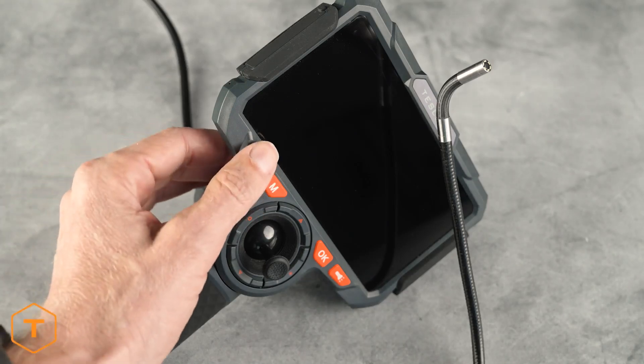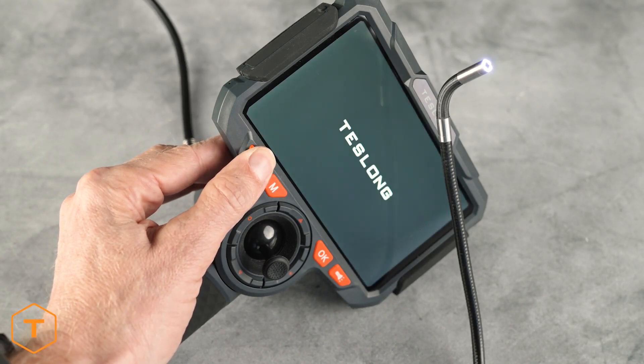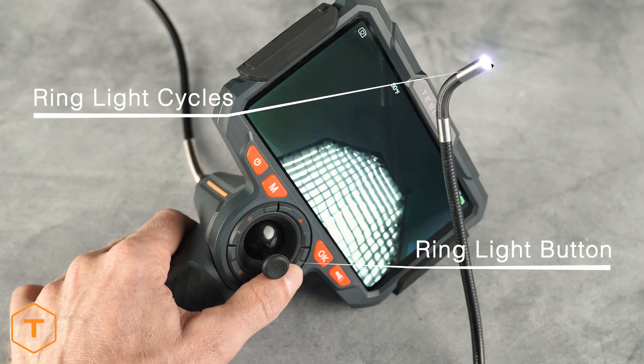The device should start with a long press of the power button, followed by the screen logo, and the ring light on the probe should turn on. Press the ring light button to cycle through three levels of brightness as well as turn it off and on.